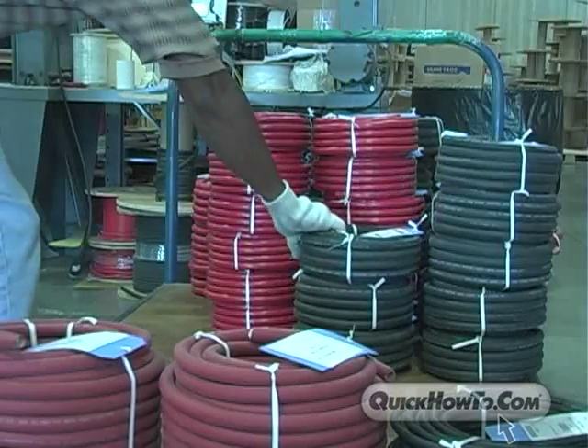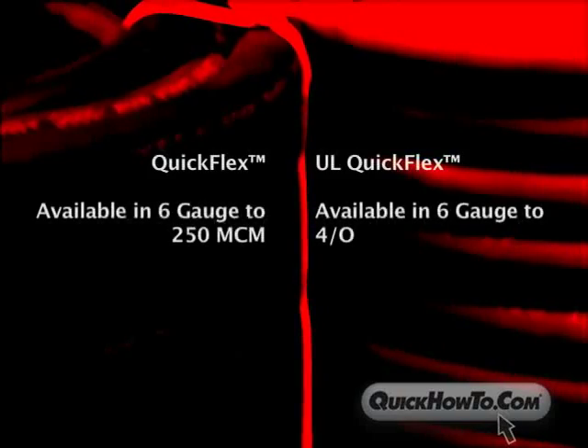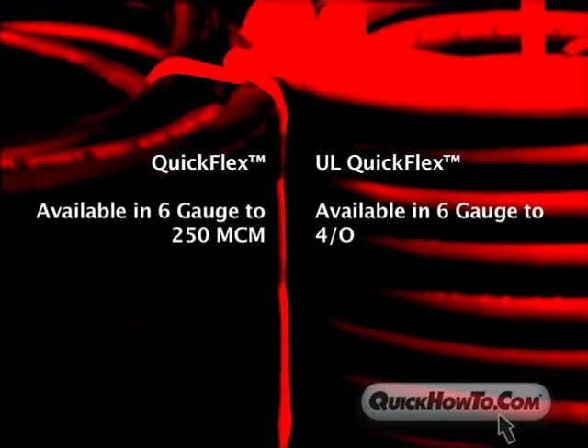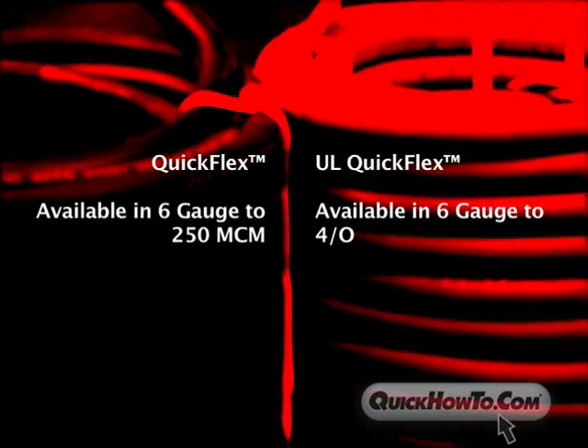QuickFlex welding cable comes in a variety of gauges, from 6 gauge to 250 MCM. UL QuickFlex tinned welding cable is available from 6 gauge to 4 Aught.